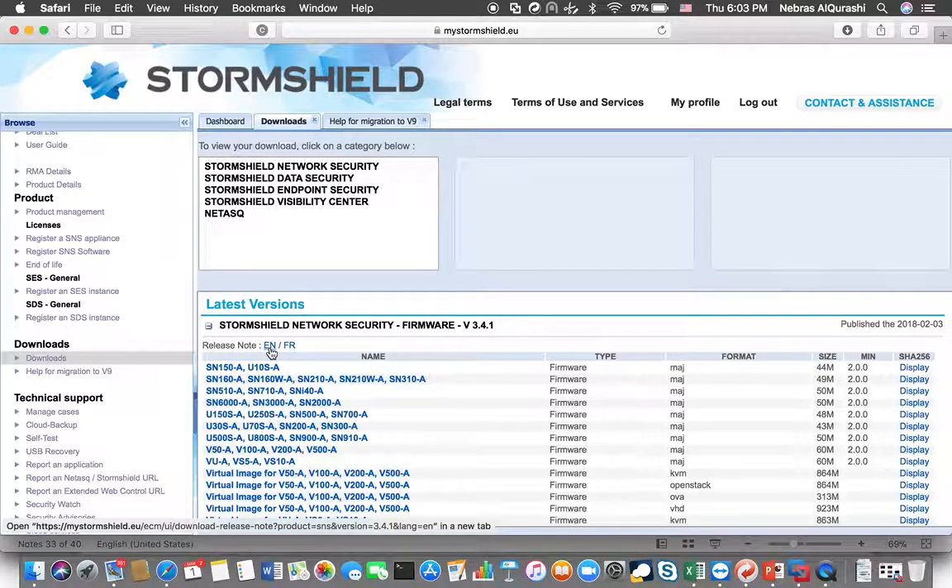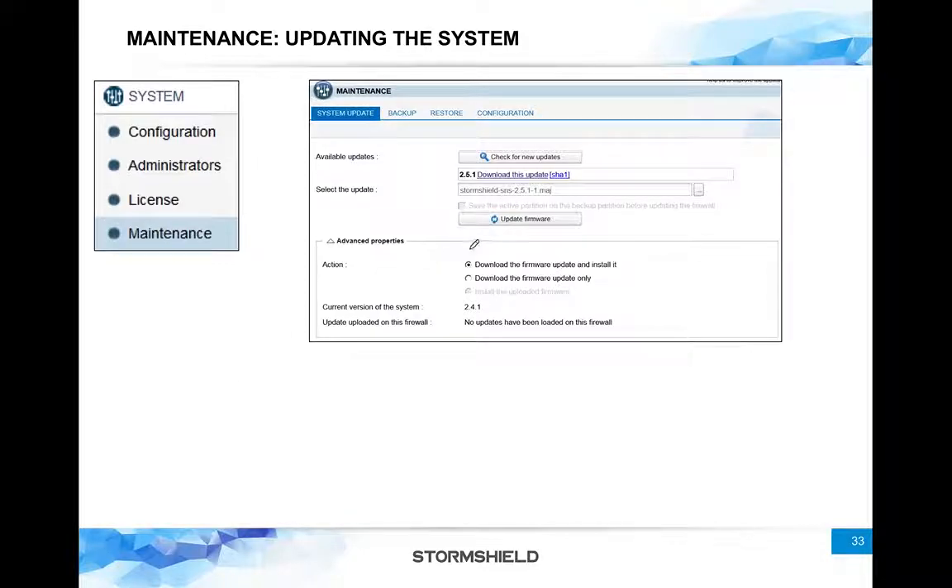You can go inside, for example, the latest one — 3.4.1 as of now. First of all, read the release notes to see if it matches your hardware model, and also check the new features, bug fixes, and any limitations you need to pay attention to. If it matches your needs, go for the right model of your firewall and simply download the firmware file.